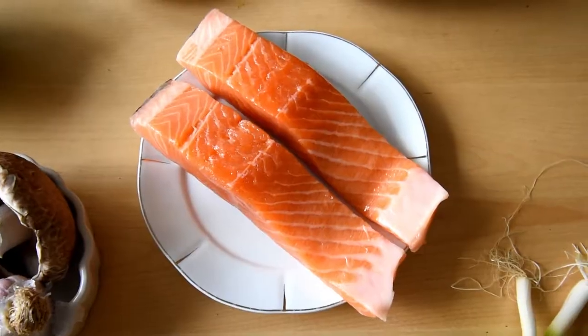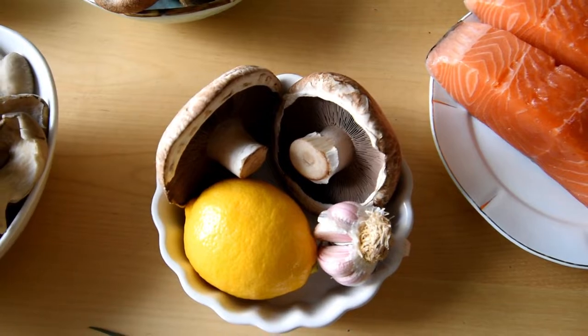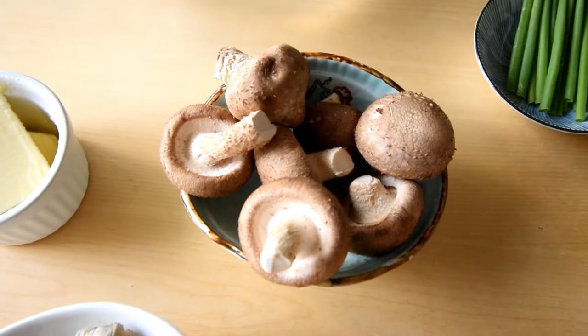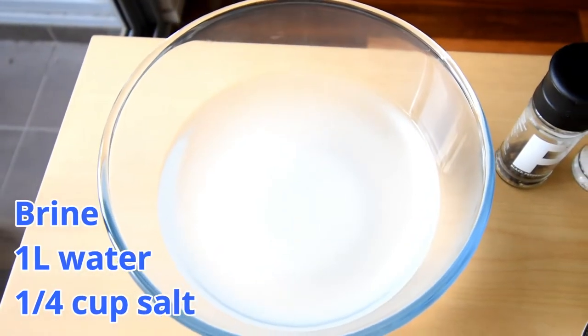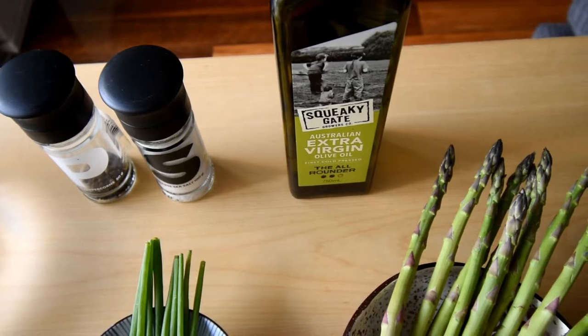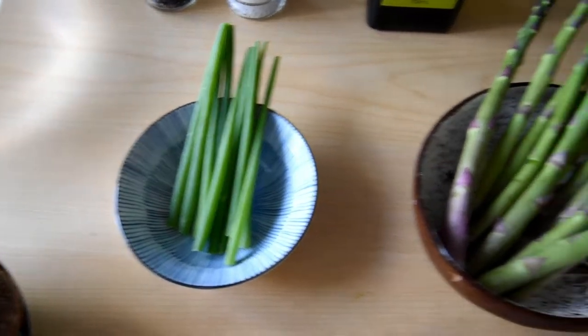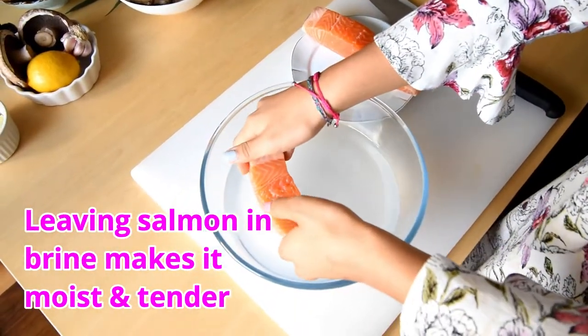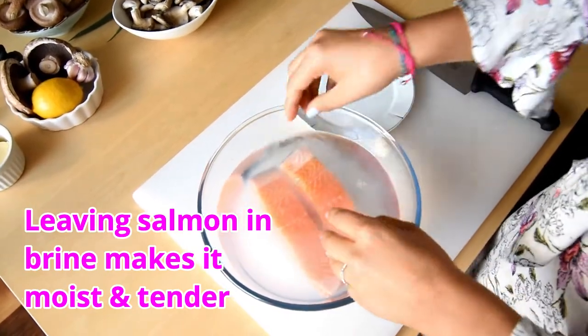Another reason why you might want to make this dish is because it's delicious and you can impress your friends. Let me show you the ingredients we will be using today: two pieces of salmon, two portobello mushrooms, one lemon, two garlic cloves, oyster mushrooms, shiitake mushrooms, one tablespoon of butter, brine made with one liter of water and a quarter cup of salt, salt and pepper, extra virgin olive oil, a bunch of chives, a bunch of asparagus, and two spring onions.